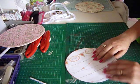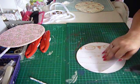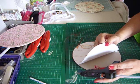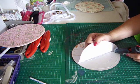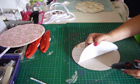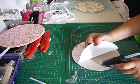Don't do all the glue in one go because it starts to dry pretty quickly.